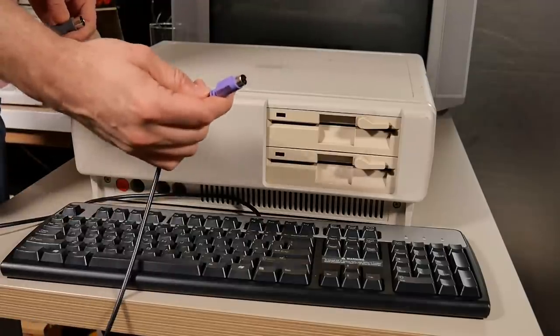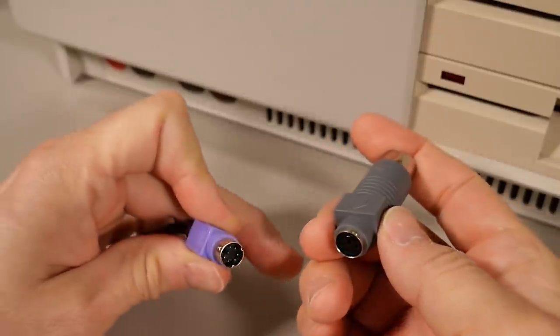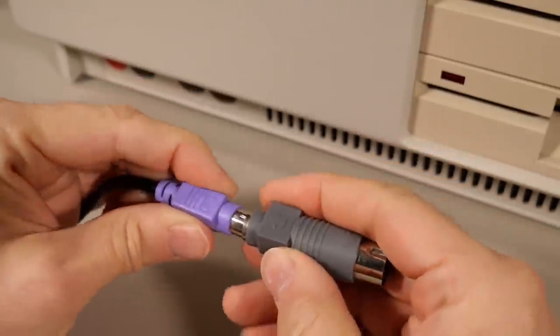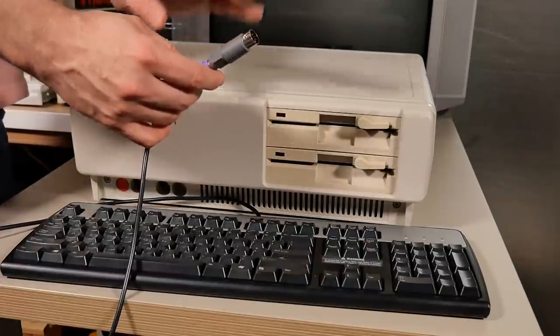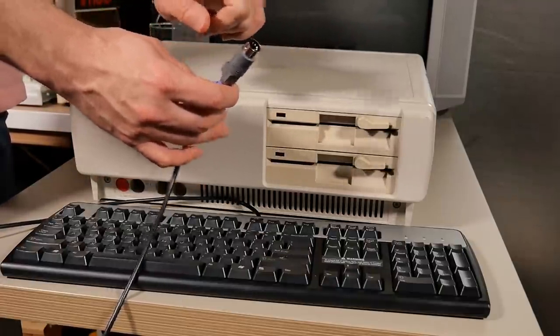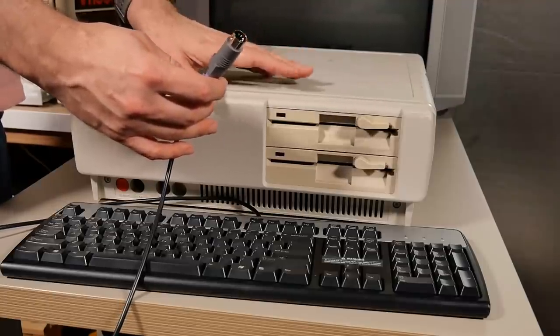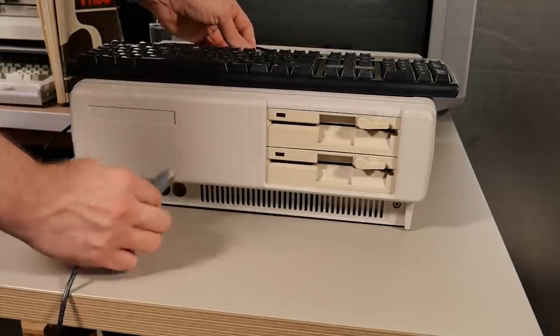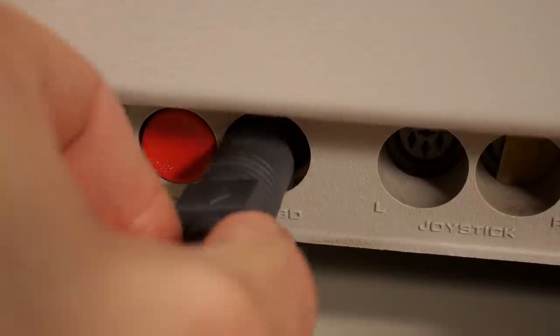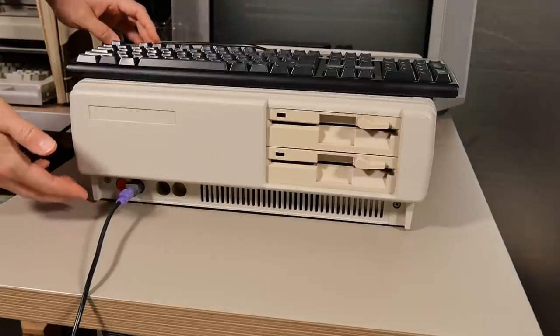You can take a PS/2 connector and connect one of these little adapters that goes from PS/2 to the standard 5-pin DIN connector. This is compatible with 286 machines and up that use this connector. It will not work on XTs, and as I mentioned it definitely doesn't work on this. Even though you can actually plug it in and it does connect, it will not function.